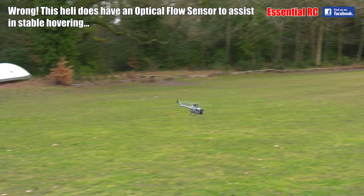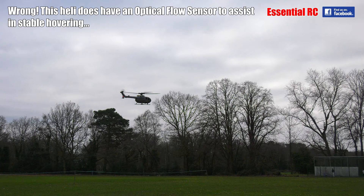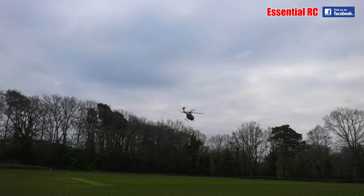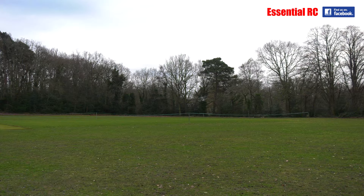Some of these helis have what they call an optical flow sensor which prevents you from hitting the ground, but I don't think this one has that — it's quite simple. It's from our friends at Banggood.com, the link is in the video description and the pinned comment. So for a first-time heli pilot, Sam is getting his head around it — it looks like a very good investment.